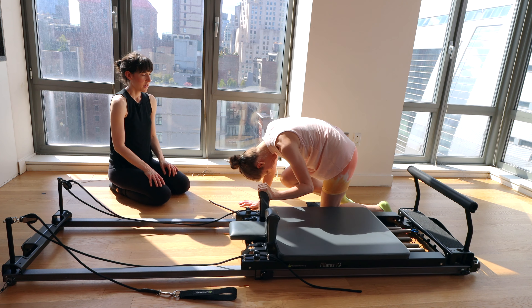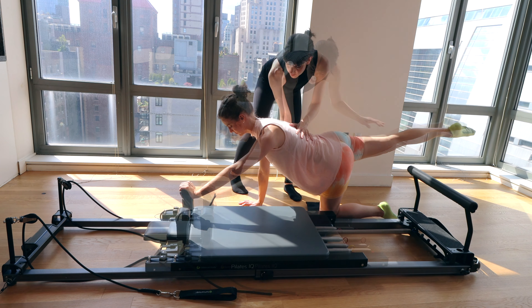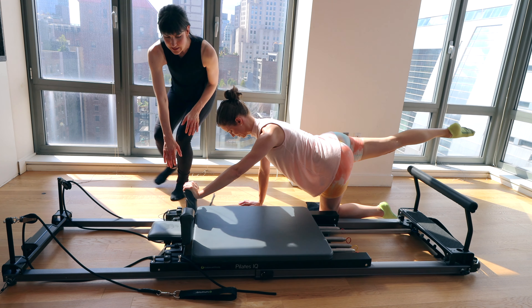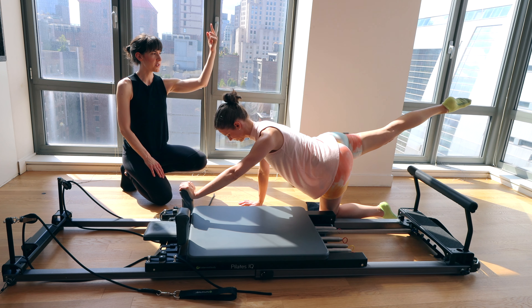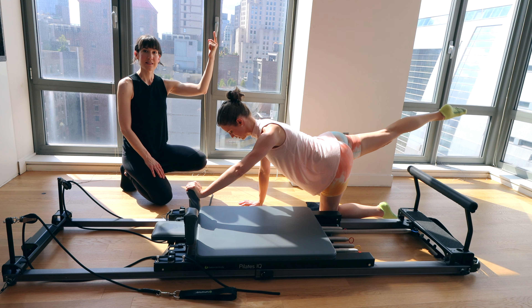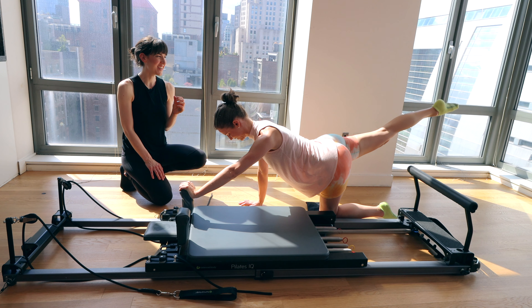Very nice. Bring it back to that neutral position — leg extends straight back behind you, back in neutral spine. We're going to extend the arm out. Now we're just going to pulse that leg up a few inches and down. Let's go for eight, seven, six, five, four, three — you're almost there — two and one.